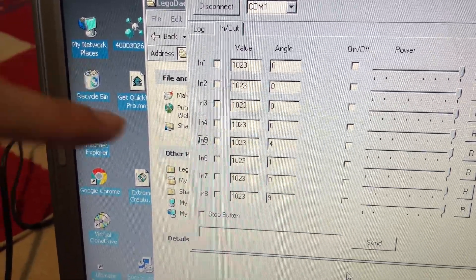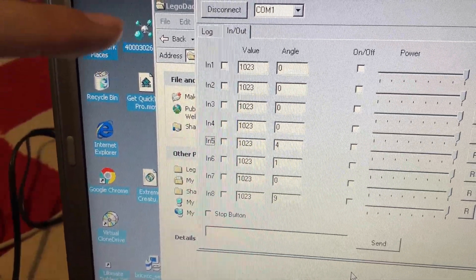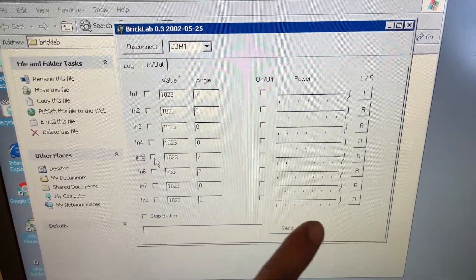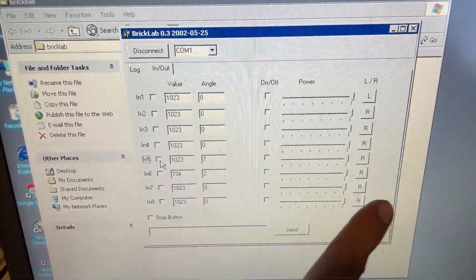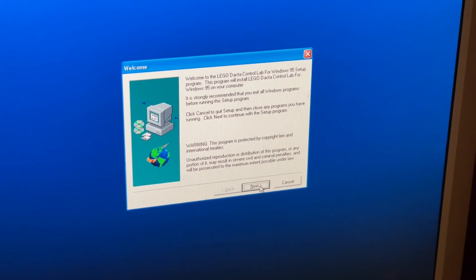Unfortunately, at least with the third-party apps we tried, we can't do anything other than manually read and write to the ports. To do anything more sophisticated, we need something like ControlLab.